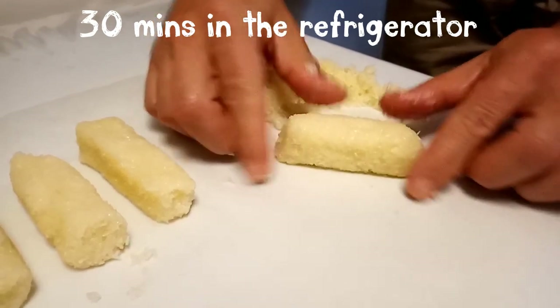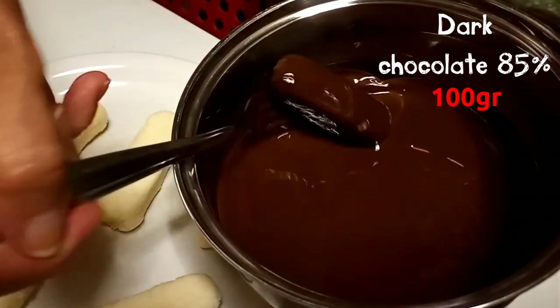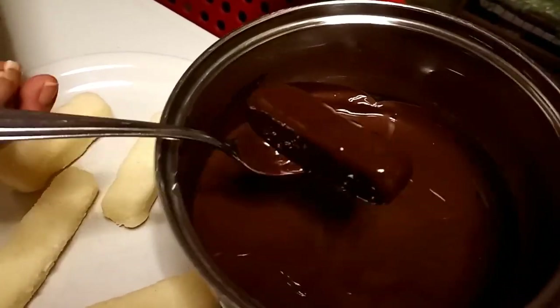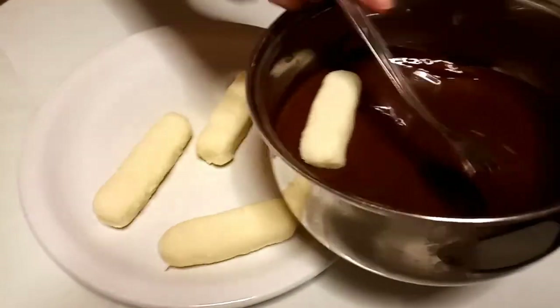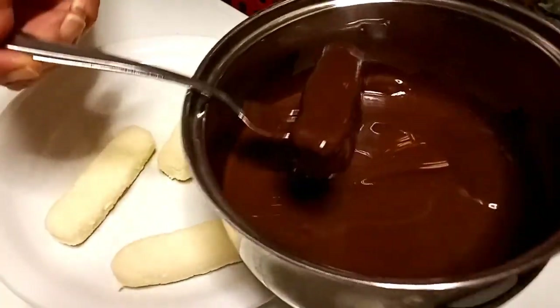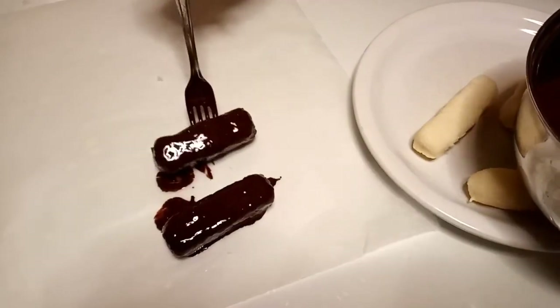Now you can melt 100 grams of dark chocolate, 85%. You can give some taps with the fork to remove the chocolate in excess, and you keep doing this. Feel free to leave as much chocolate as you want all around. And that's it — then you can put them in the refrigerator for two to three days.